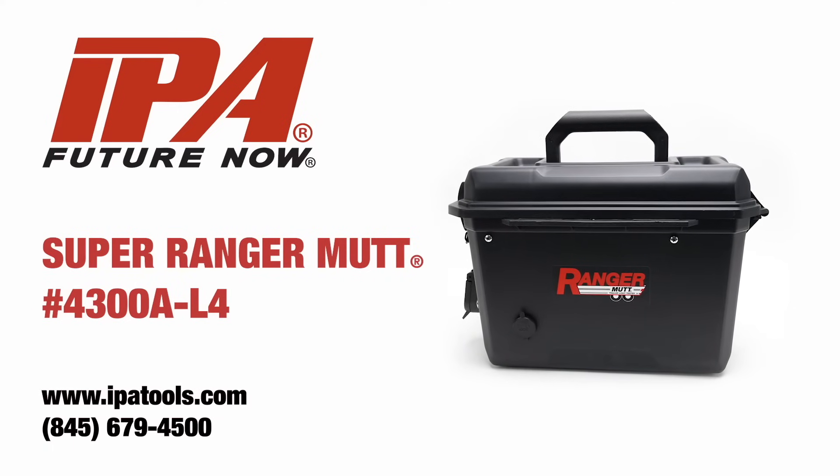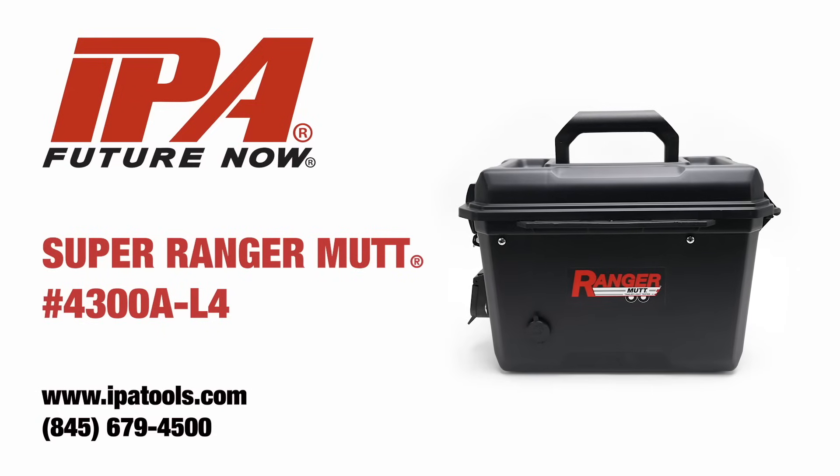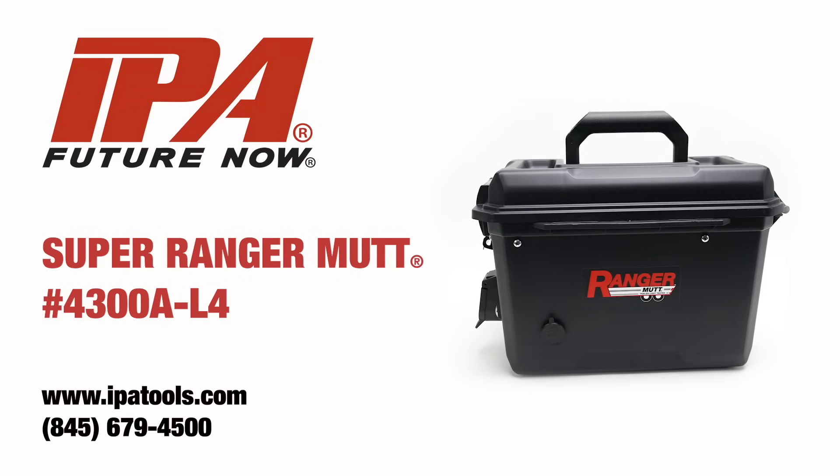The new Super Ranger Mutt is built for technicians who need full diagnostic capabilities in a compact, state-of-the-art, portable solution.